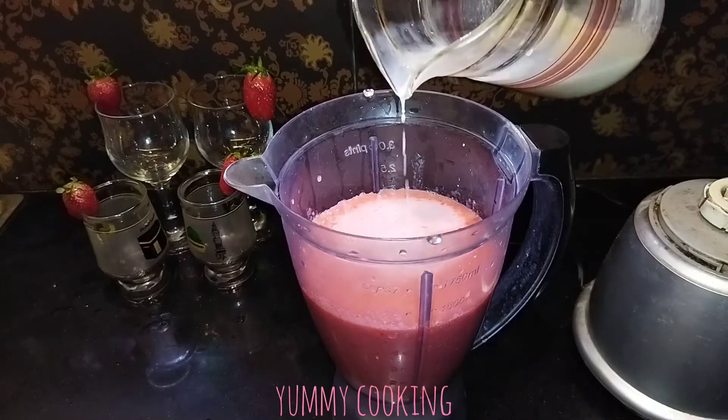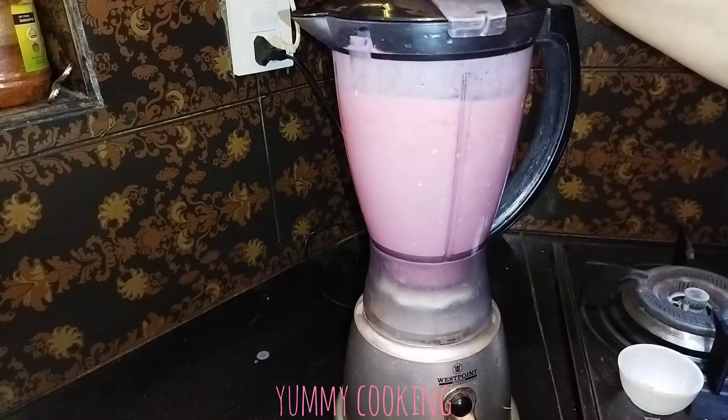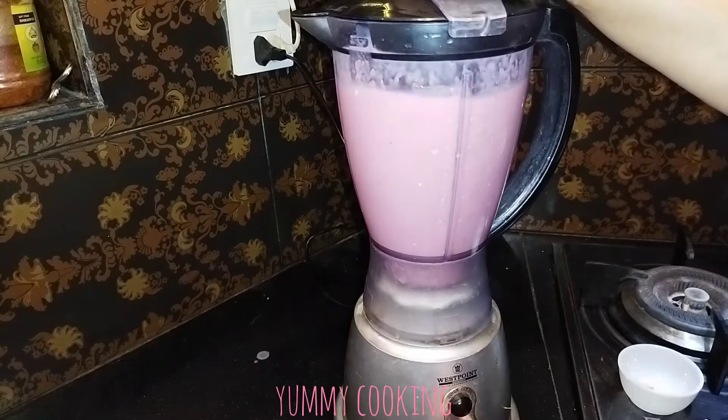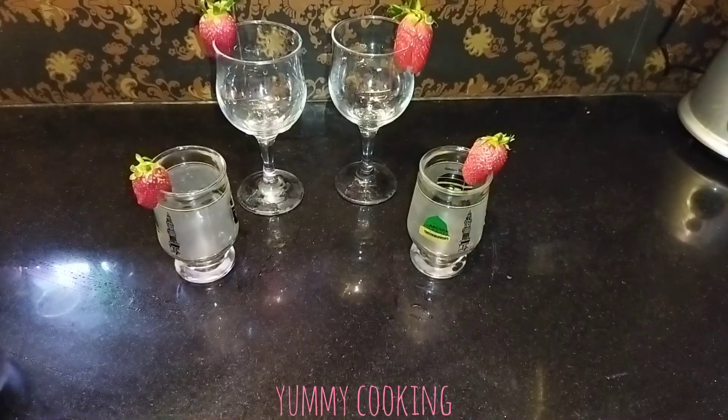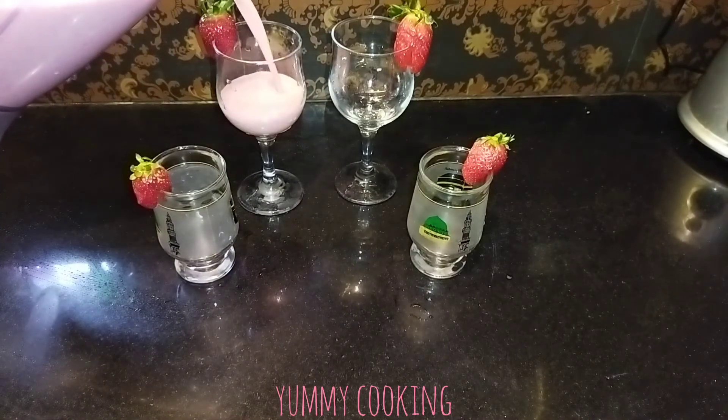Now we will add this to the blender. This is very easy, it is really easy. Now we add this and pour it into glasses.